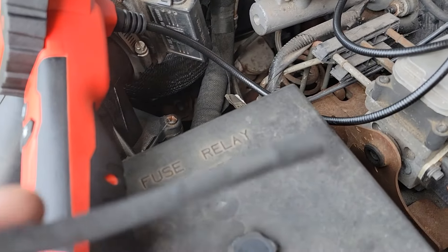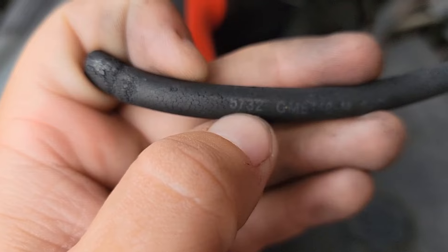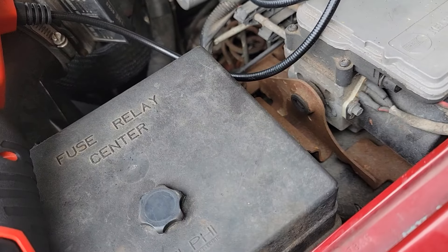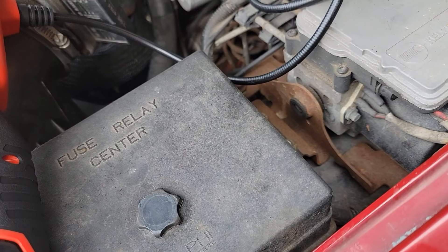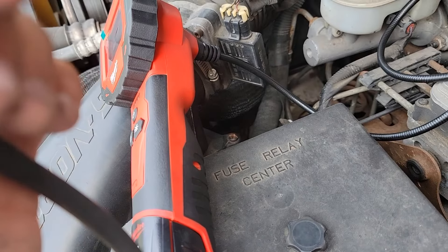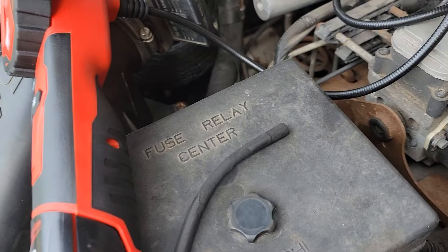Did not even notice it. Right here, it's marked on the vacuum line: 532. And the guys at AutoZone are idiots — they stuck this on their hose tester, their measurement thing, and clearly it's stretched. They gave me 732 and it was too big.